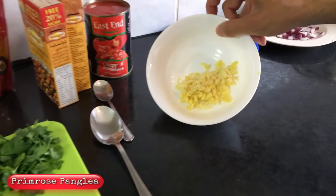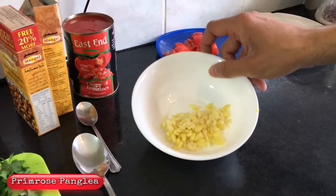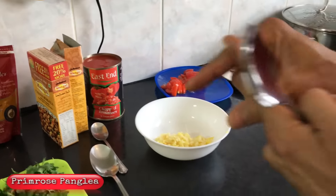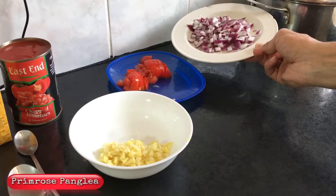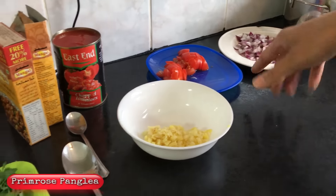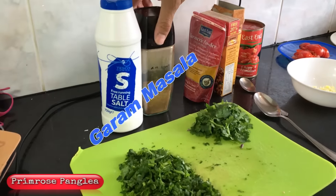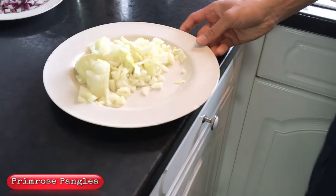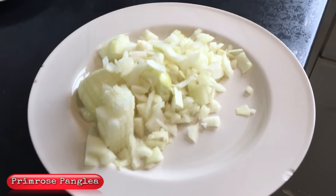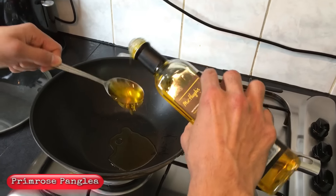So we've got the chana masala packet — which is really important — a tin of chopped tomatoes that I've already opened, ginger and garlic: five garlic cubes and about this much fresh ginger. Also a fresh tomato and red onion — I've only chopped up half a red onion, which goes in at the end. Plus turmeric powder, salt, garam masala, and the cooking onions we're starting with.